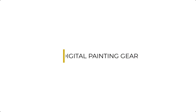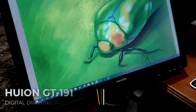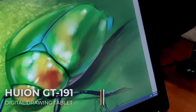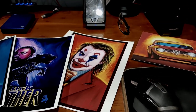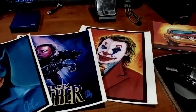In this segment we're going to be going over some digital painting gear and the equipment you're going to need to be successful in this course. To start off, I'm going to show you what I'm using for my digital paintings. I'm using a Huion GT191 — it's a 19-inch digital tablet with a digital pen. These are various kinds of works and digital paintings I've already done using the Krita software I'll be covering in this course.